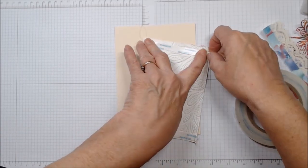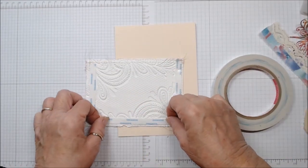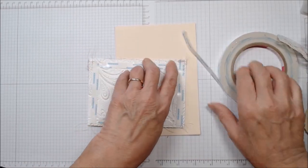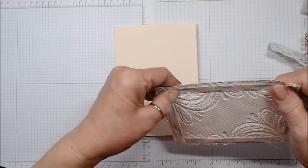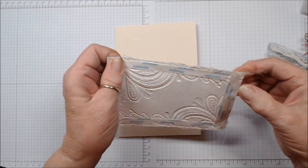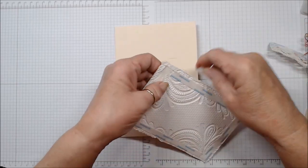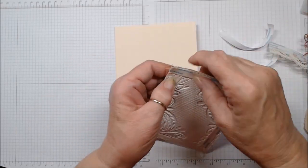My card is 5x7. You can use any size card you want for this, just remember you're going to want your embossing folder to be about the same size. So look through your stash and see what you have. I just cannot believe how beautifully it turns out — I had never thought about an embossing folder embossing fabric before and how beautifully it comes out.